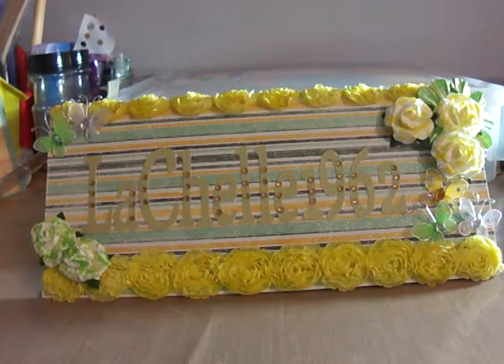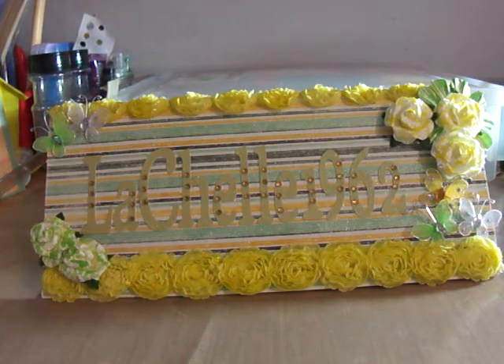Hi YouTube. I come to show some projects that I finished. I finished the signs that I was making for the girls at work. I made them a lunch and a break sign.